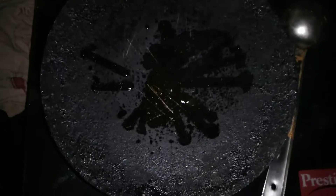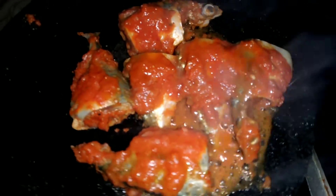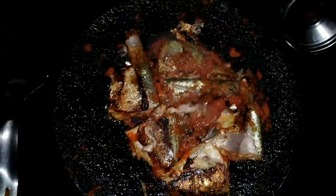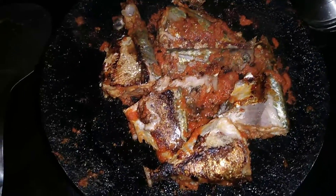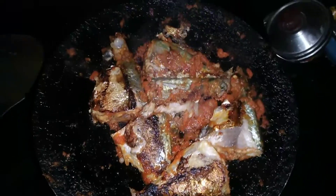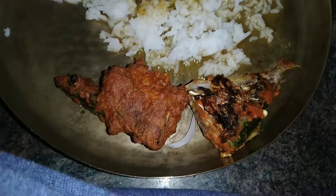Cook the fish on both sides and you can also cover with a lid if you want. The fish needs to be moist and more flavorful. The best main dish that goes with fish is spinach dal and rice.